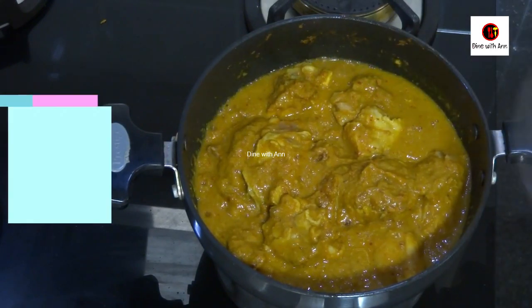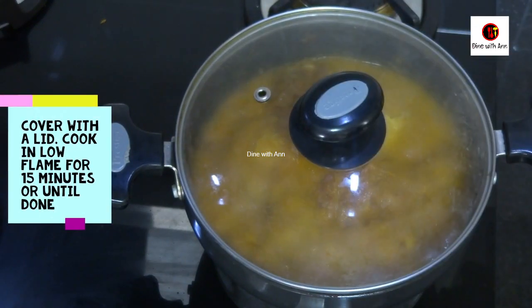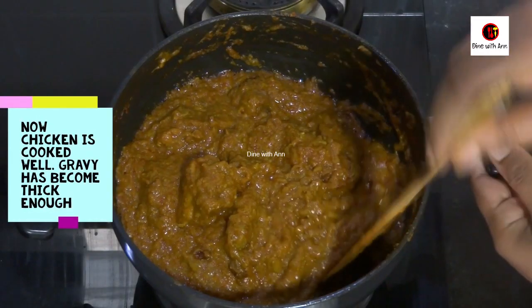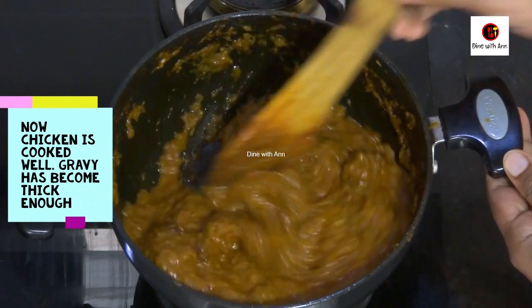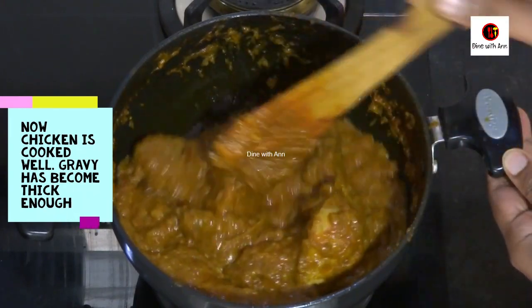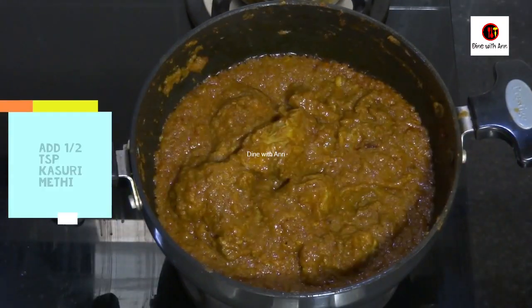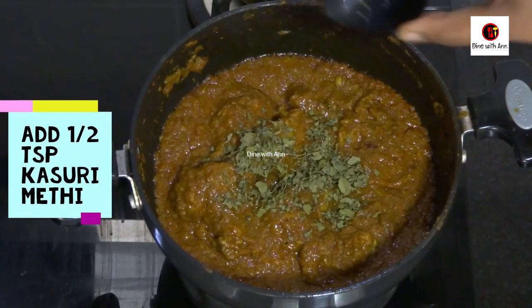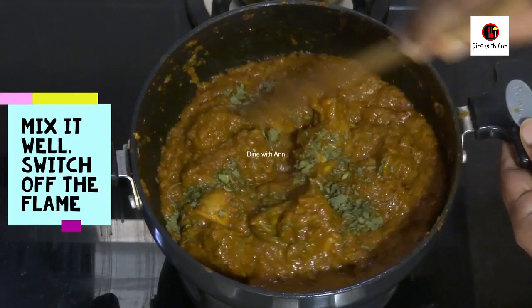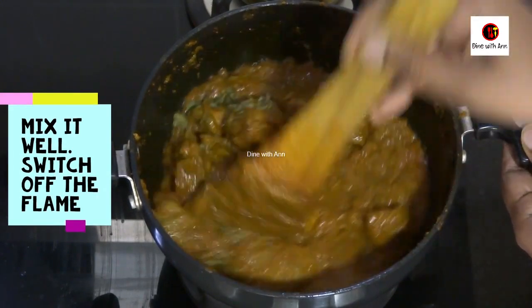This is a mix. This is about 13 to 15 minutes to add a small portion of each chicken. The chicken is cooked in the same way so that it has the gravy. I will dry it all together and we will give it a flame.